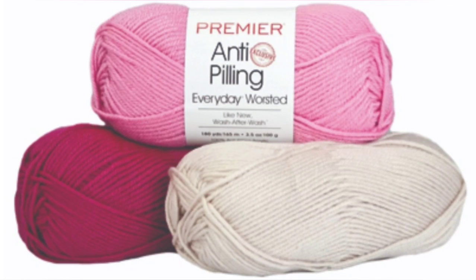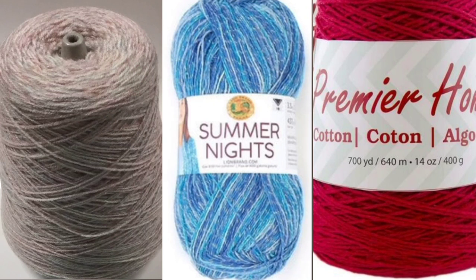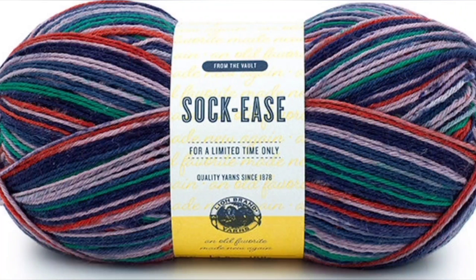The reason new knitters have such a hard time finding the right yarn is that there are a great many variables, and there is not a consistent worldwide consensus on what we call the yarns. And that brings us to the importance of swatching.